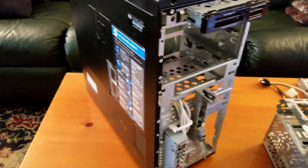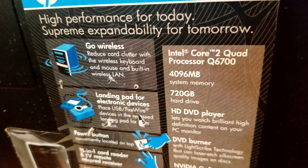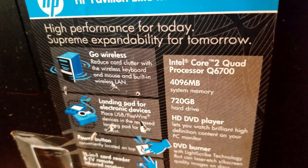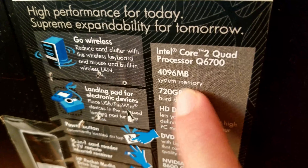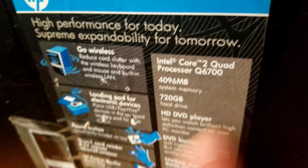As you can see, this is a husk of the Pavilion Elite M9160F PC. The original specs of this machine were a Core 2 Quad Q6700, clocked at 2.6 gigahertz, a quad-core processor released in 2007. We have 4 gigs of memory — I'm guessing that was in two 2-gig sticks or four 1-gig sticks. When I got this machine, it didn't come with a bunch of these components — they had been missing.